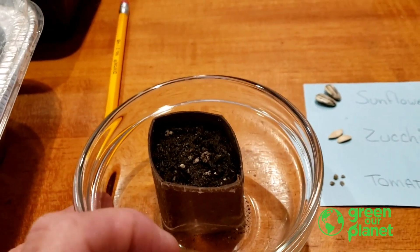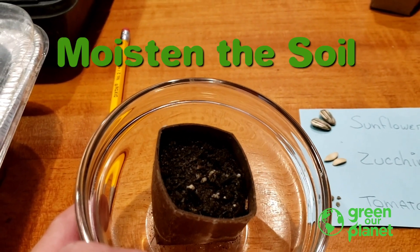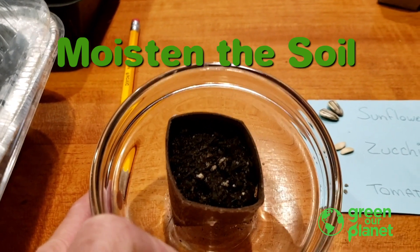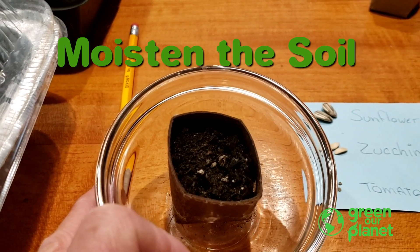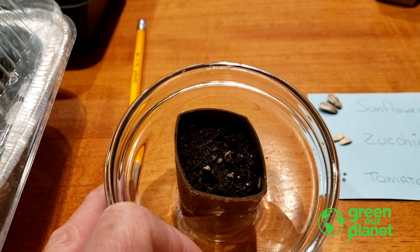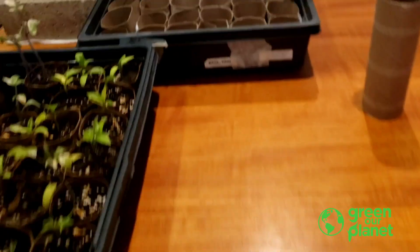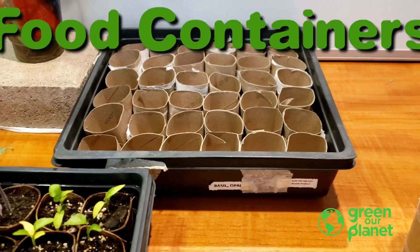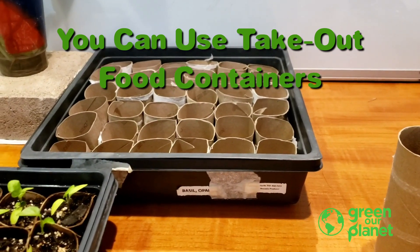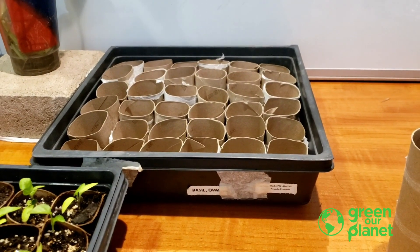I did this all outside because dirt can be messy. I filled up the pot and put it in a little container full of water to let it soak up the water and get the potting soil nice and moist. Usually you want to wet your potting soil a little bit so you don't have to wait for it to rehydrate. You can leave it in a container, or use any of the to-go containers I showed you in a prior video.